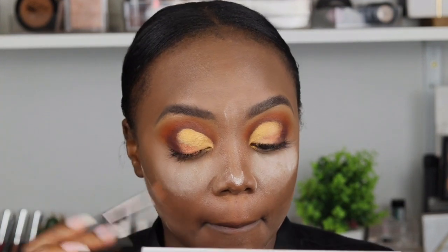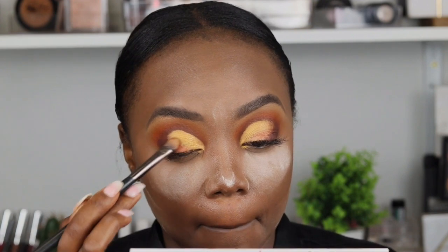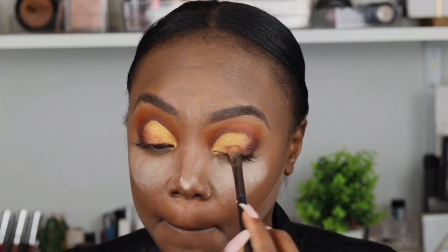I blended the Embark color on the outer V, then took another goldish-brown shimmer color on the palette and put it below the yellow so that it blends well with the brown. The transition from yellow to gold was just too harsh for me so I needed to soften it.